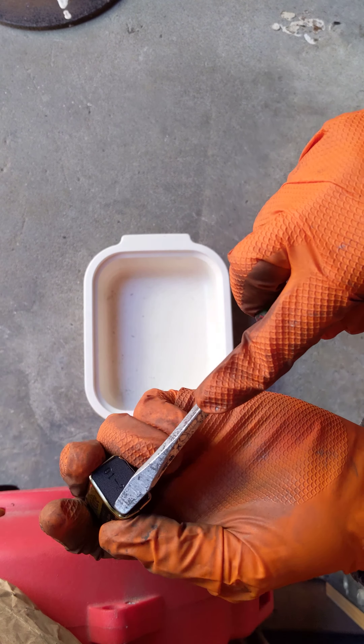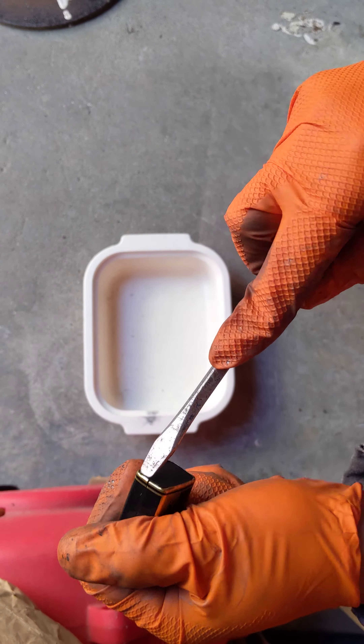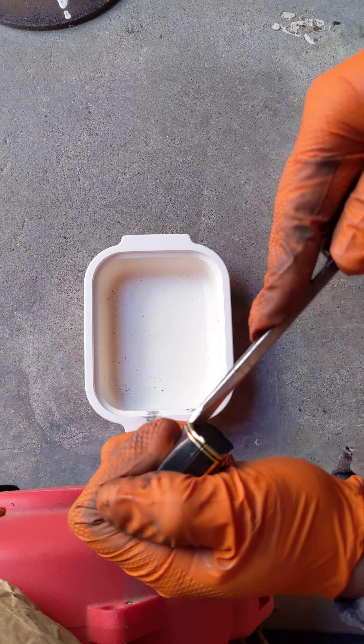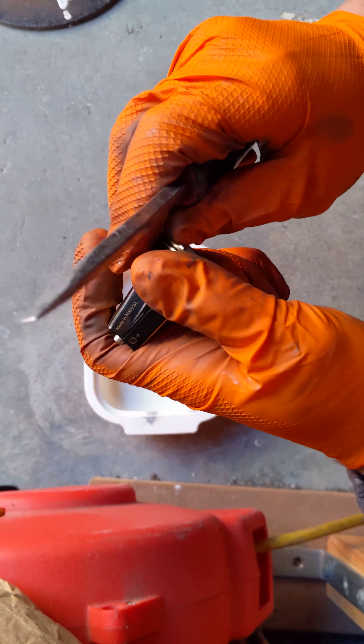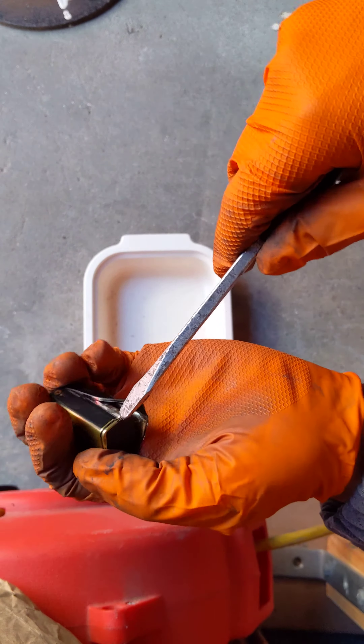I think it's just the sheathing here. Here we go.